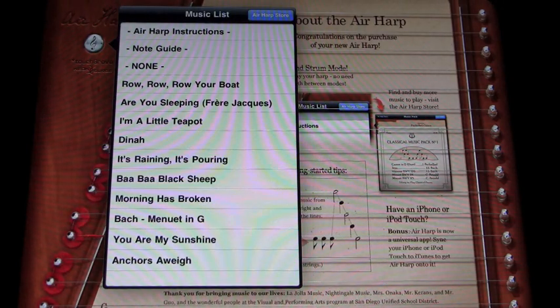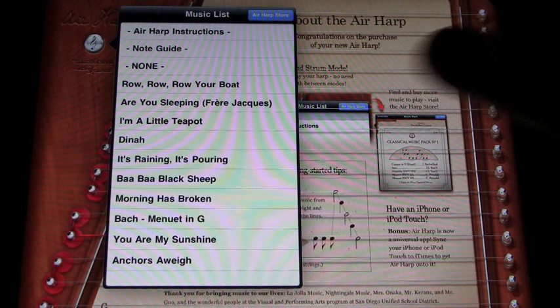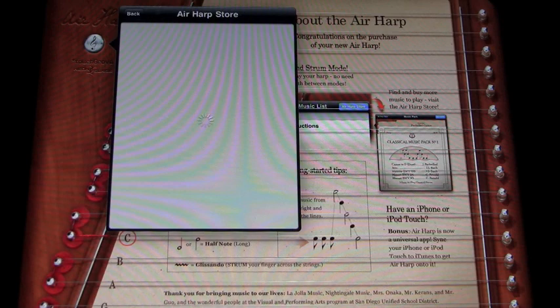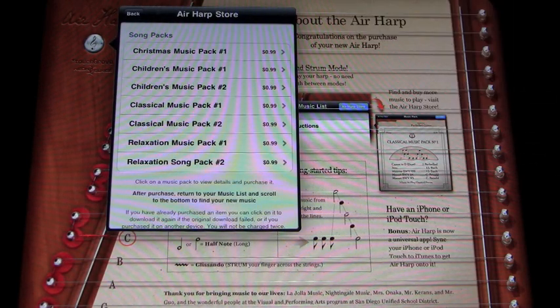If you go to the Air Harp store, you can actually download more songs like lullabies, Christmas music, children's music, relaxation, classical music, and they're all 99 cents each.